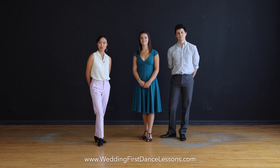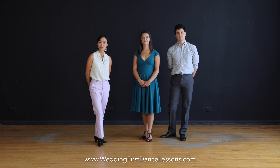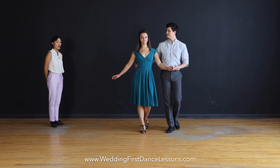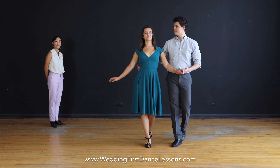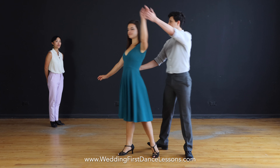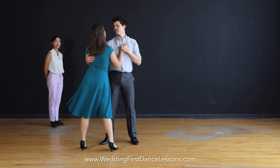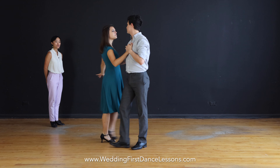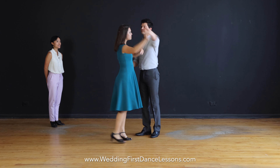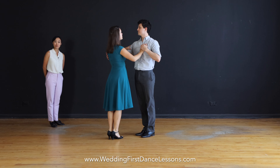Now let's begin with the intro. For the intro there are three sets of eight. Let's take a look — one two three four five six seven eight, two two three four five six seven eight, three four five six seven eight. Good, let's break things down.